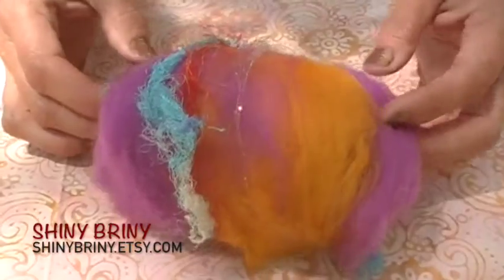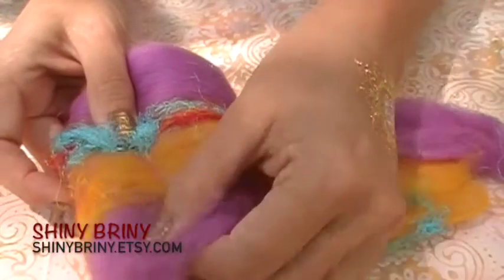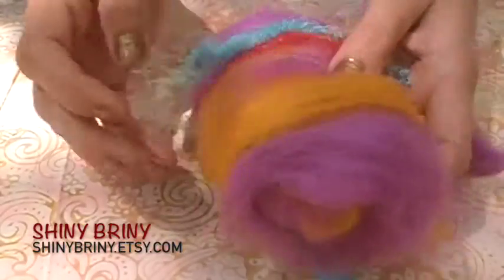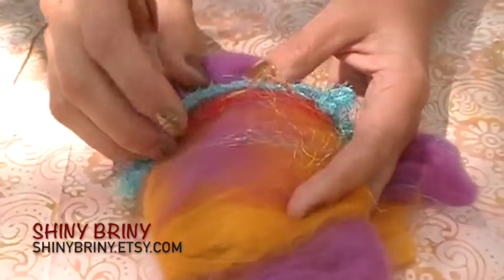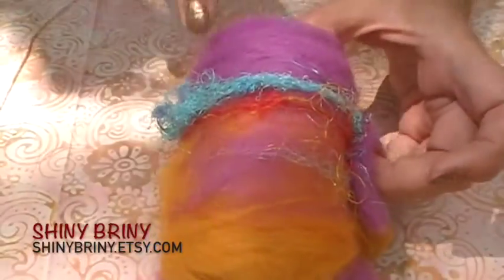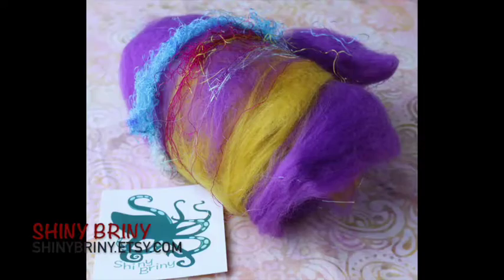Christy at Shiny Briny sent us these little bats that have sari silk, Angelina, and Merino in them — super soft. There's also Tussa silk in here. They're super fluffy but also give you some texture to give a little more of an art yarn quality, which is kind of fun and different to experience. If you like spinning art yarns this would be perfect for that. I think it would also felt quite beautifully as well, which I know some of our customers are looking for.